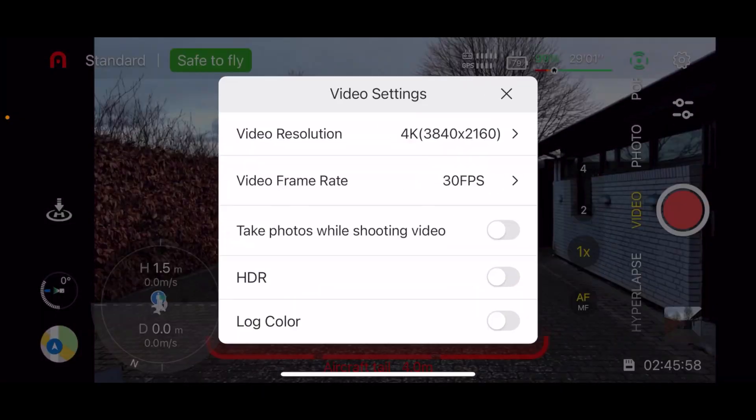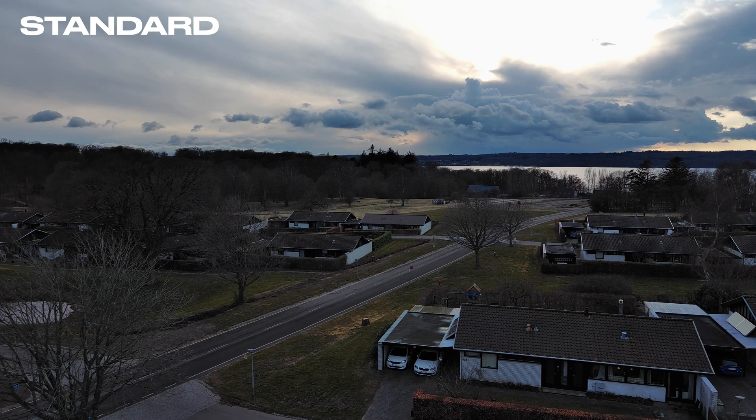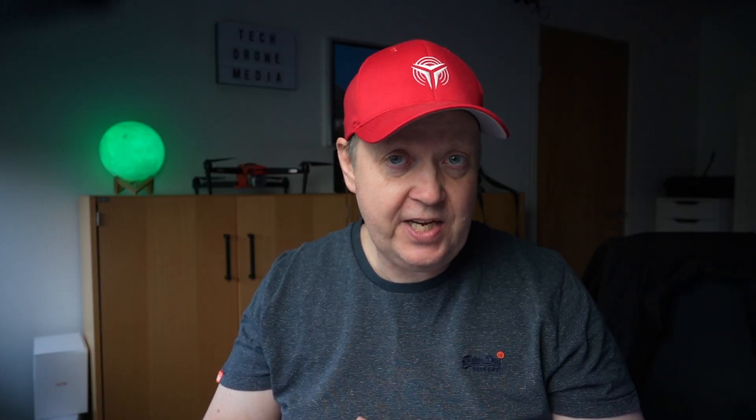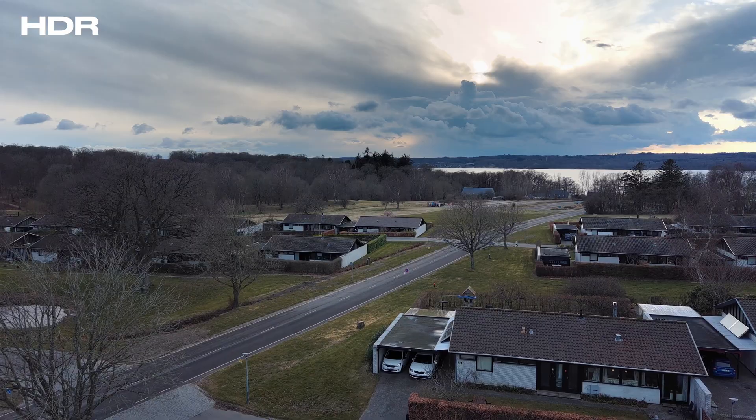I started out by doing a recording in the standard 4K 30fps — and this is what it looks like. Then I changed the drone into HDR by simply flipping the switch, and as you can see, the drone is really capable of bringing out some details without me touching anything.